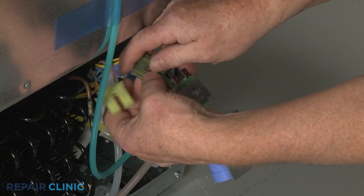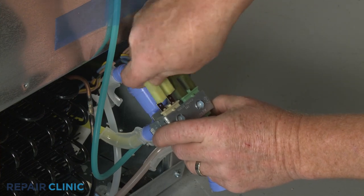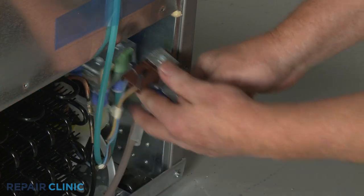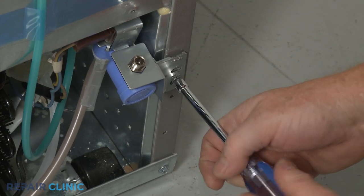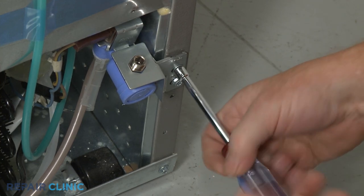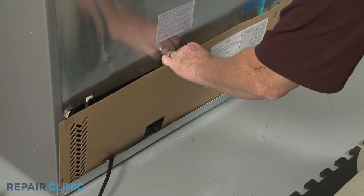Connect the wire connectors to the appropriate solenoid terminals. Align the valve bracket on the frame and thread the two mounting screws. Reinstall the access panel.